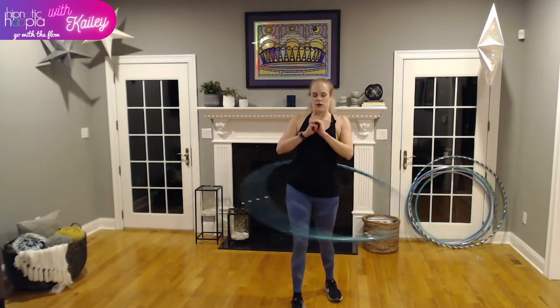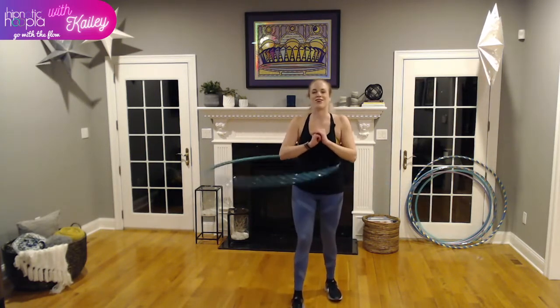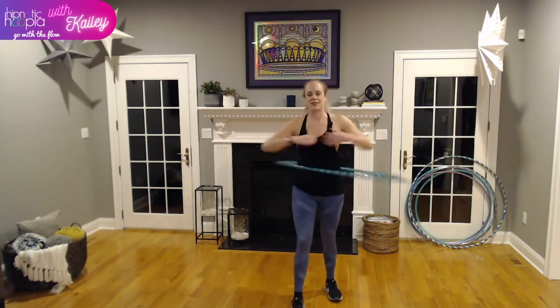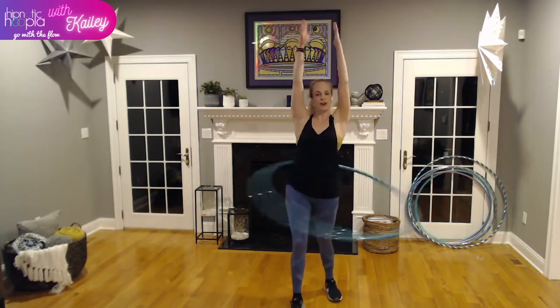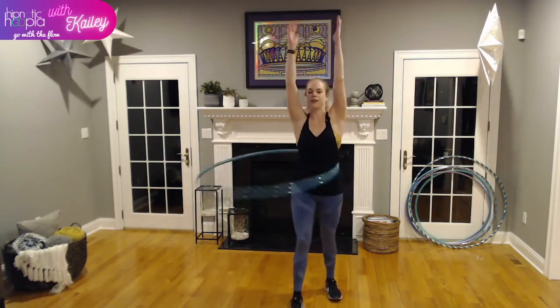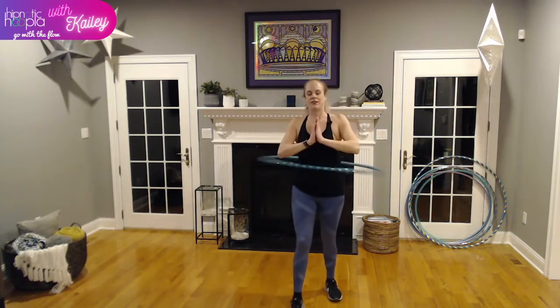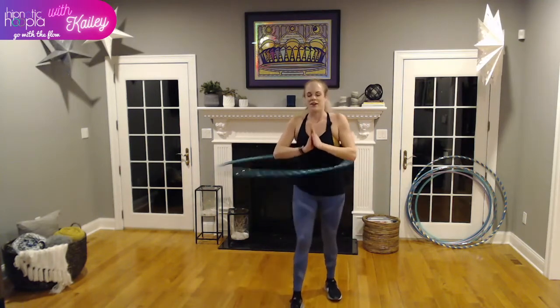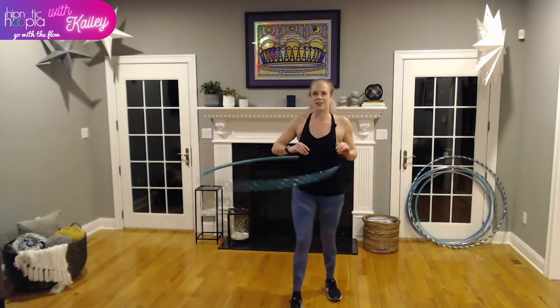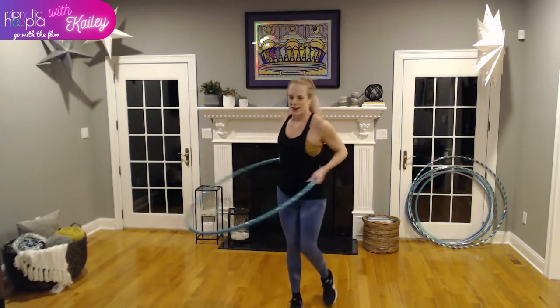Whatever stance you're most comfortable in, let's rock it for 30 seconds. Keep that breath going, core tight, back nice and long. Bring your arms out to the side — that can help you feel more grounded. Maybe up high you feel more grounded. Whatever you are feeling. And catch it — two and one. Catch! Great job.